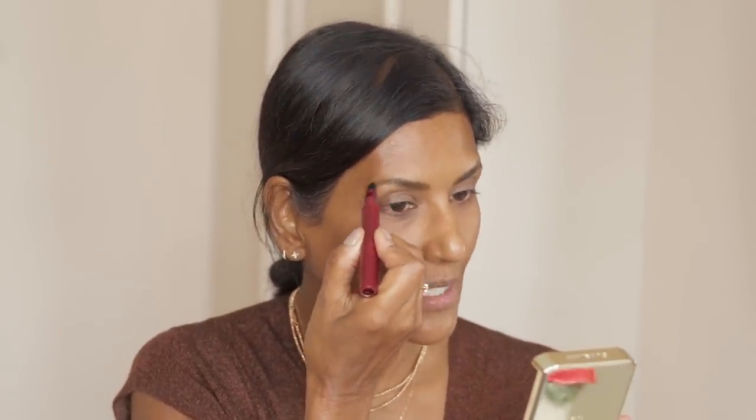First things first, make sure your brows — which are the frame to your eyes and the rest of your makeup — are brushed upwards. Using a slanted brush, just fill in gently.